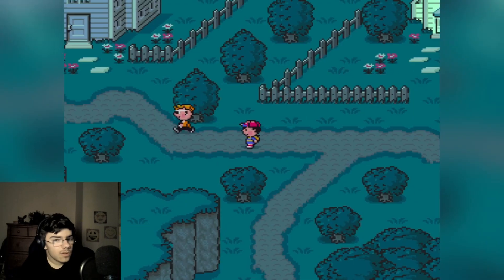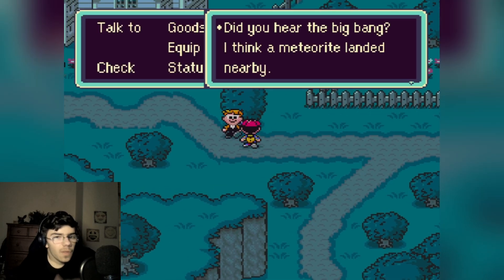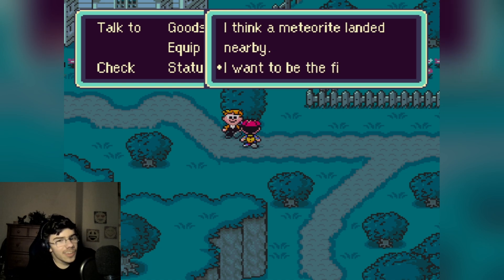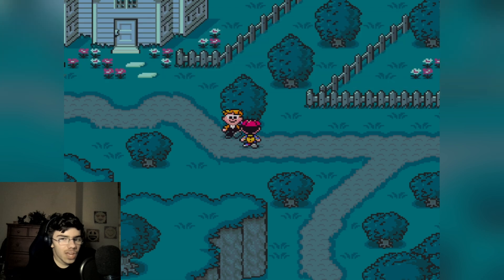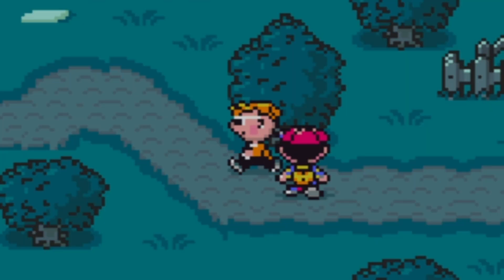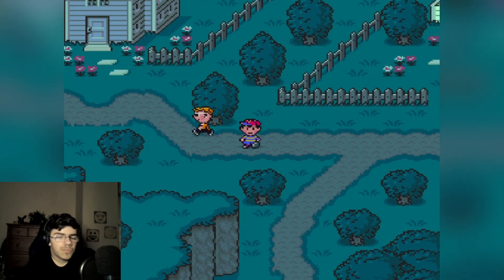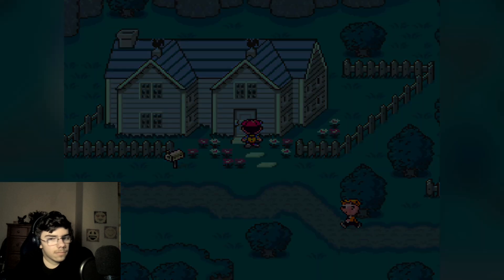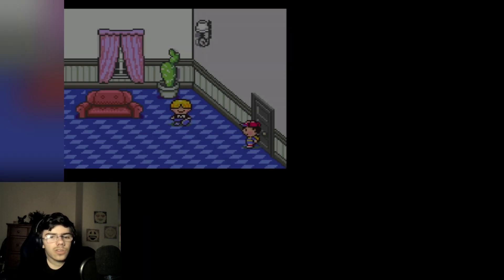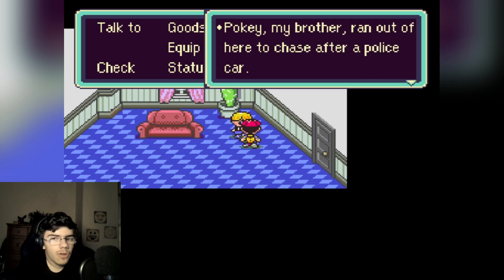Yeah, it's kind of like a Pokémon game. What's this guy doing, walking in place? 'Did you hear the big bang? I think a meteorite landed nearby. I want to be the first to see it.' I think he's stuck in the bush or something. What's in his house? I could literally just break in. Oh hi Pokey — 'My brother ran out here to chase after a police car. He said Picky, you should stay home, so I'm home watching our house. Mom and dad aren't home yet — they went out to an elegant restaurant.'